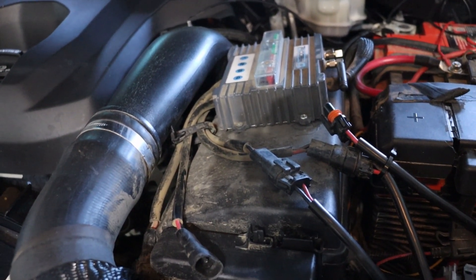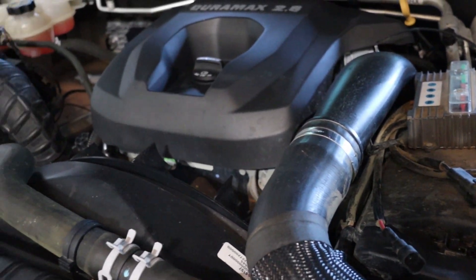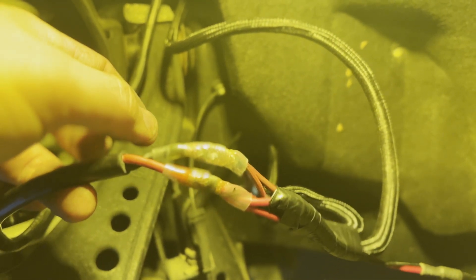We are going to be connecting it to the Trigger 4 system that we have — we have one circuit available and it's going to go there. As you can see we connected all the positives and all the negatives from all the lights together, and then connected that to the wire that goes to the trigger system. It's that simple. If you have your own switch system, this is all you have to do. We used this connector that kind of solders the wires together — it's like a soldering connector. Then we're gonna put some electrical tape just for protection and hide it under the fender liner, and we will be done.